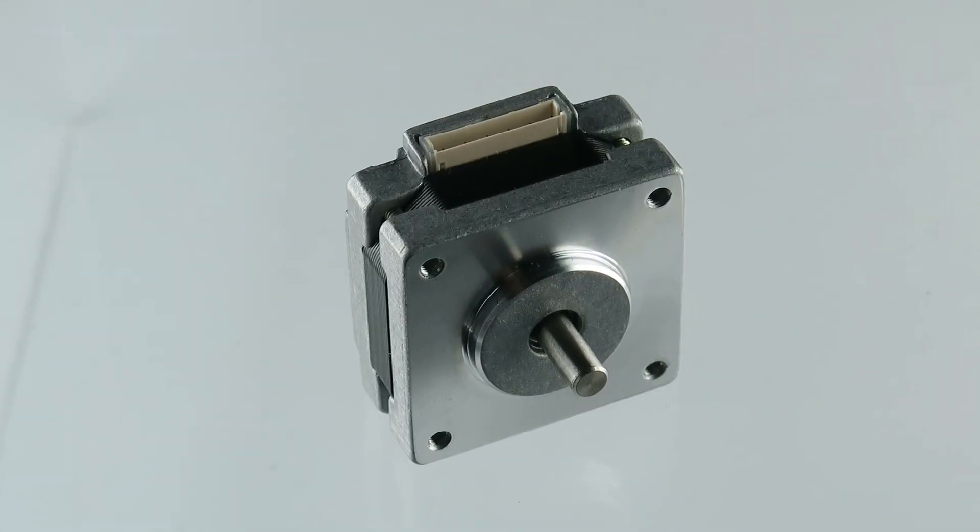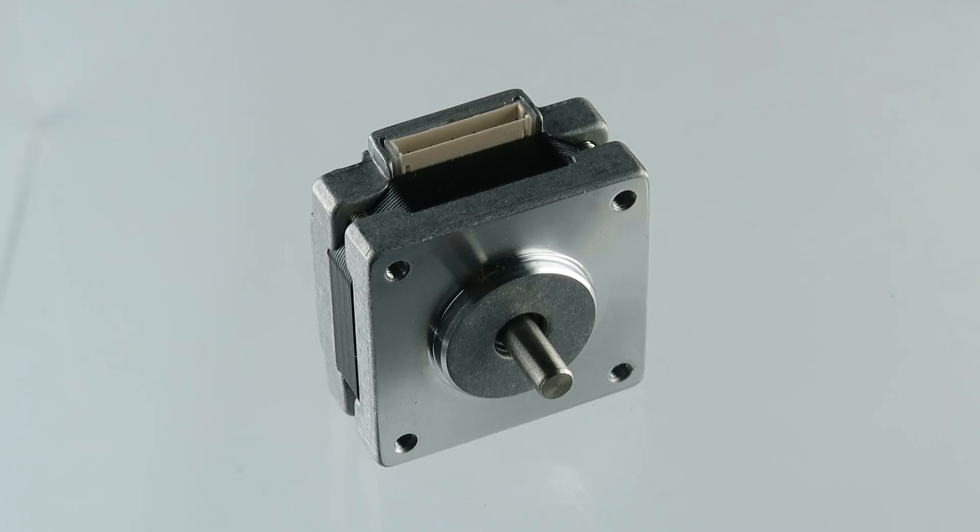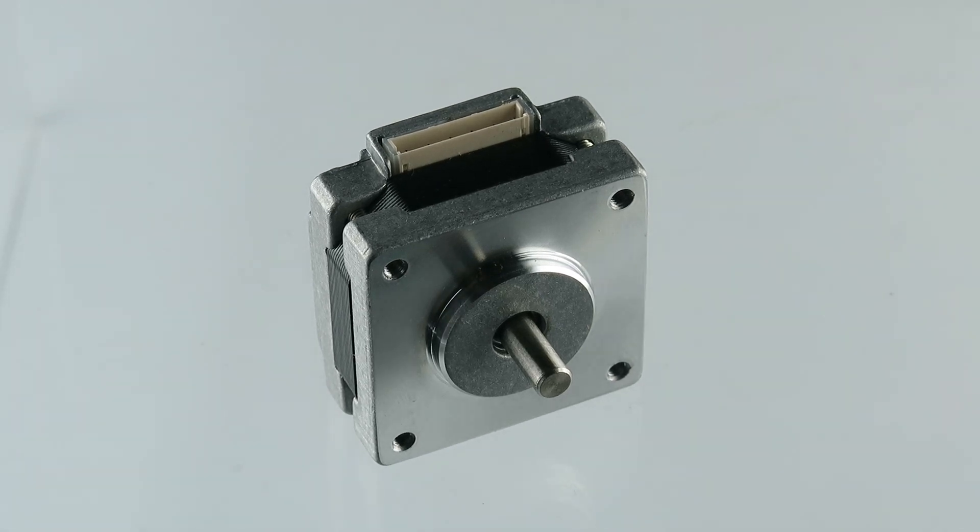I wanted to do a small video on this Moon stepper motor. I want to get my ruler out here and kind of show you guys some dimensions.